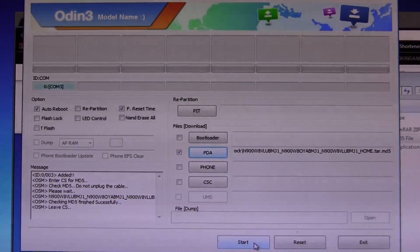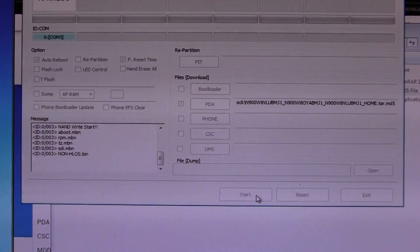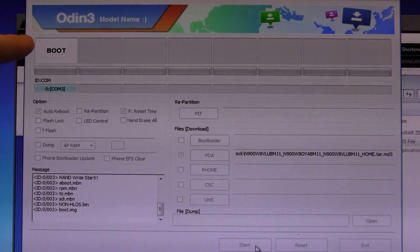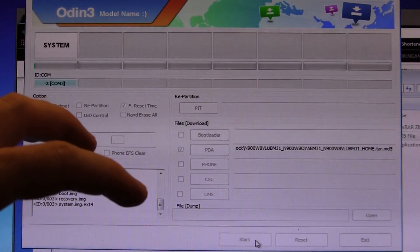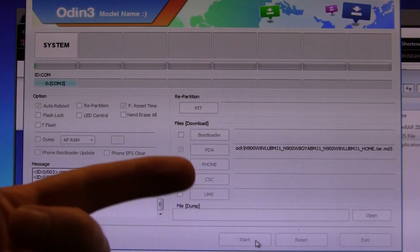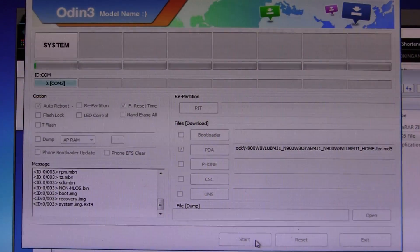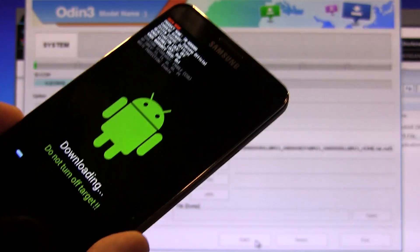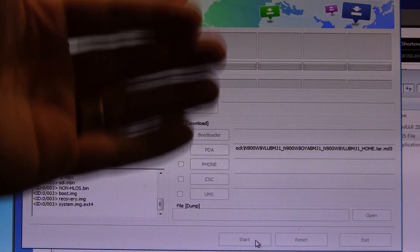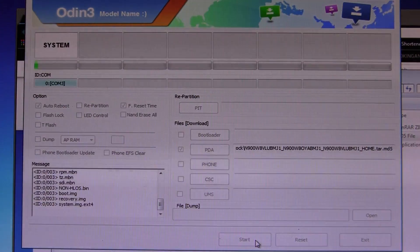Now that the device is hooked up to the PC, the file is downloaded, and Odin is running — it's as simple as clicking that start button. As you can see the little box is going crazy right now. What it's doing is reflashing the entire stock firmware that your device came with. It's going to replace the custom recovery you might have installed with the stock recovery. There's a little progress bar going across the bottom — this is going to take a little while, so I'm going to cut the video and we'll come back when it's done flashing.